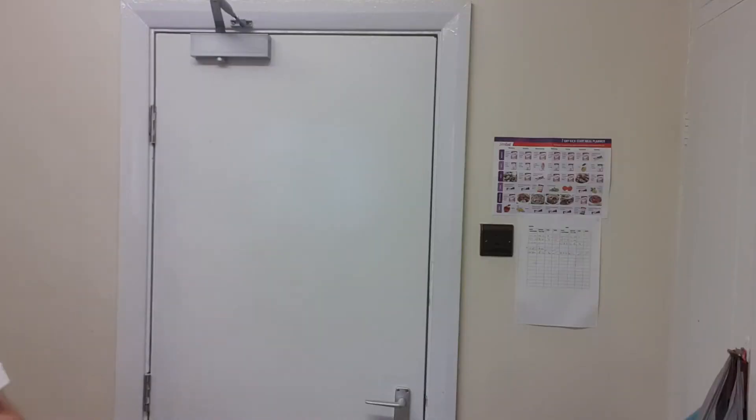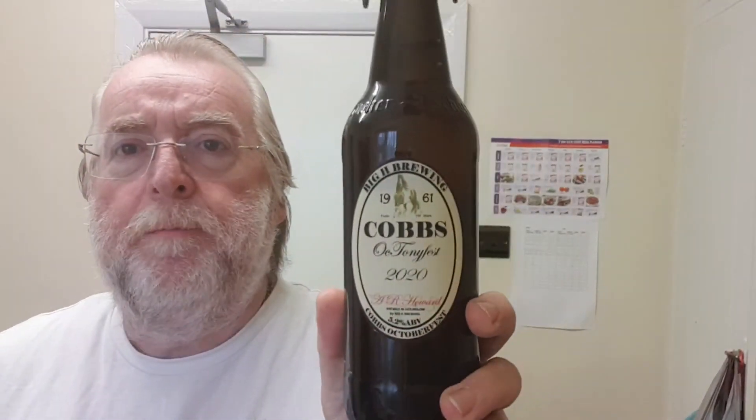Just a little update from what you've just seen. This is it in the Rubicon bottle - we'll wait now for it to carb up. At the moment you can squeeze it. It's starting to settle out - there it is. So the Tony fest is ready to go.